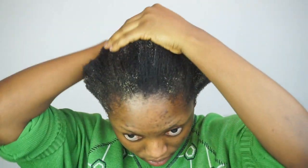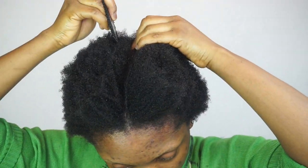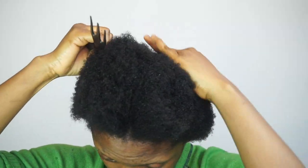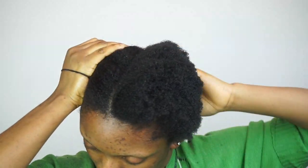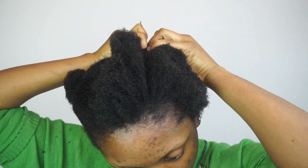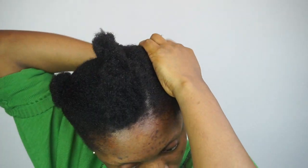Now I'm gonna go ahead and apply my T444Z hair cream. Then I'm gonna go ahead and section my hair. Since I'm showing you guys two methods, I'm gonna split my hair into two equal halves — I'll do the cornrow on one side and the threading method on the other side. So I'm gonna go ahead and start doing the cornrows — just big cornrows.